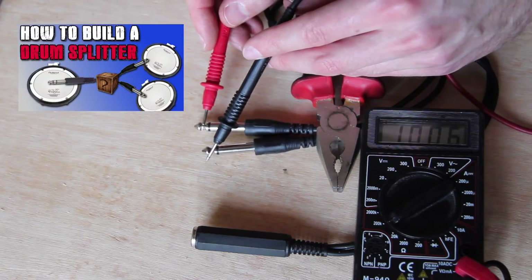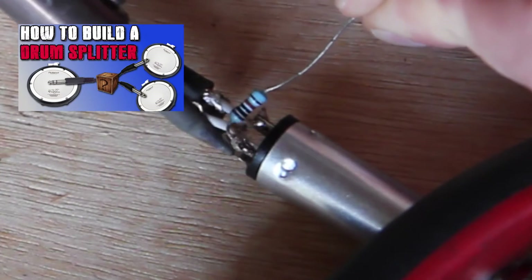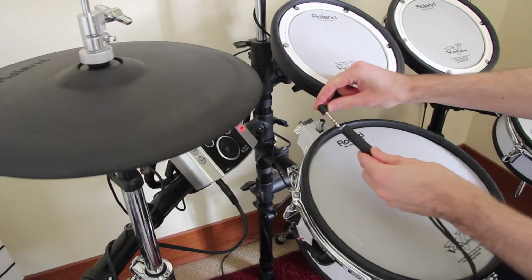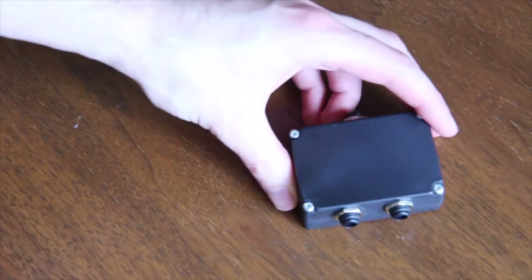Welcome to V-Drum Tips! One of our recent videos is about drum cables and how they work. This time we decided to go for a different concept: a drum splitter box.